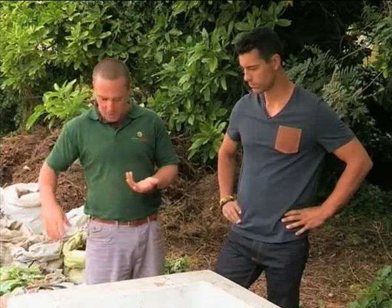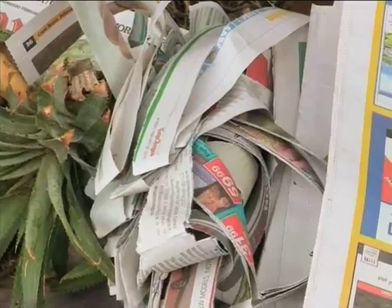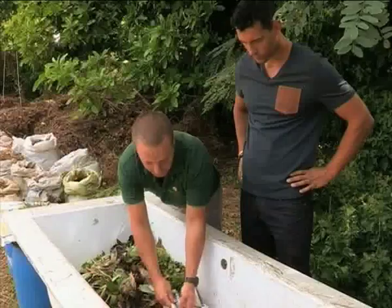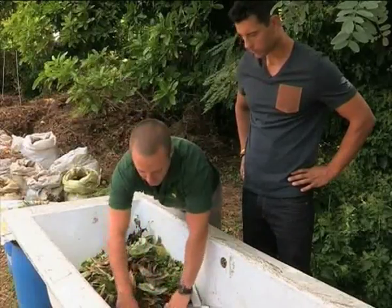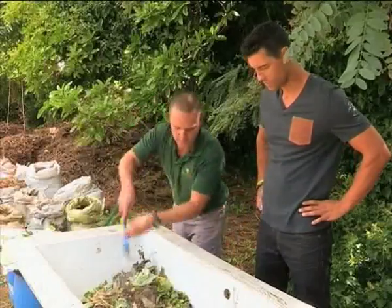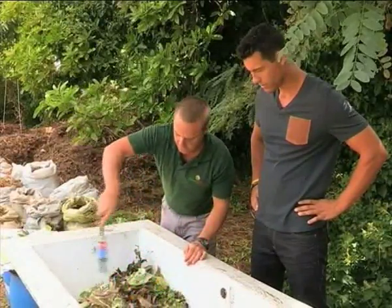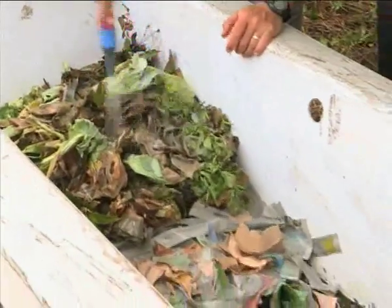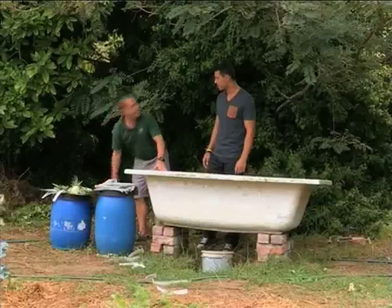So the next thing is shredded newspaper — easy to come by. Throw in the newspaper scraps all on top here. The purpose of the paper is that, once it's wet, it keeps the earthworm farm moist. And I guess all that's left now is to give it a good watering. Absolutely — let's grab that. Just give the whole earthworm farm a little once over. Brilliant.